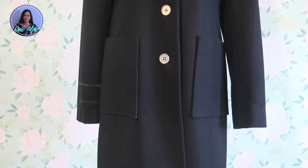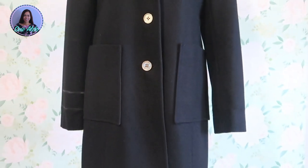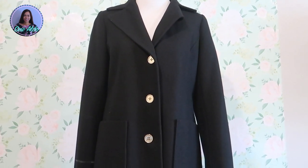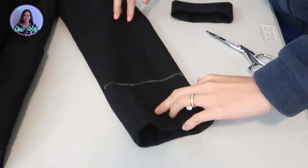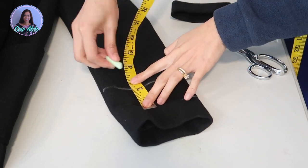As you can see, I need to shorten the sleeves tremendously because I just have short arms. I already marked the measurements, so you basically just want to measure your desired length and then add seam allowances to that.